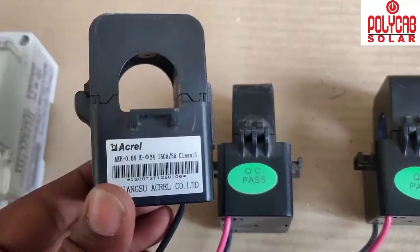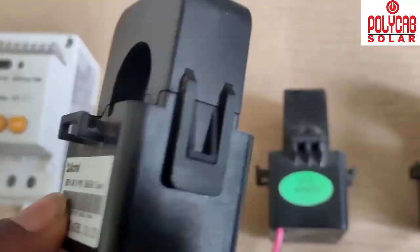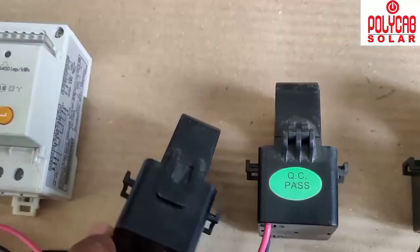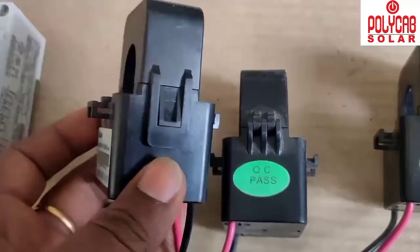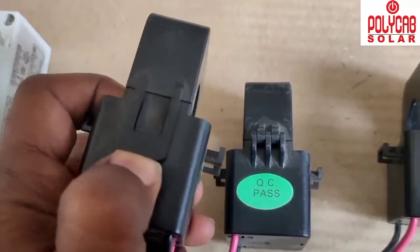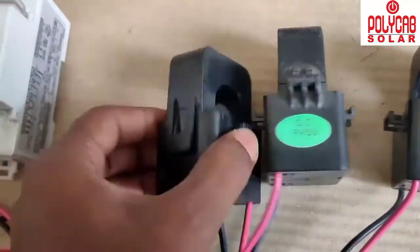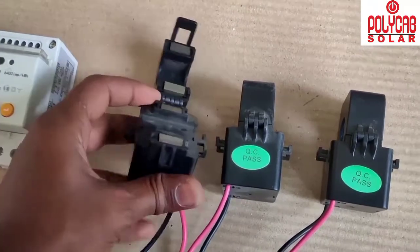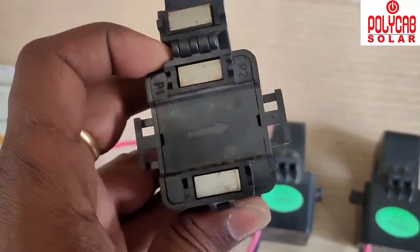The CT coils need to be connected on the load cable. These are 150 amps by 5 amps CT coils — a 5-amp reading equals 150 amps on the primary side. There is a lock on the device that we need to open first.